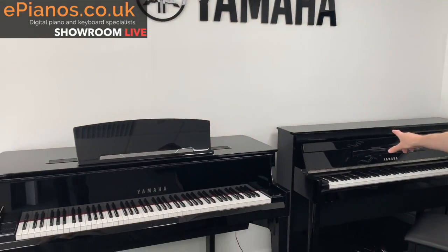Hello, Chris here from ePianos. Welcome to another showroom live where we're going to take you around the piano showroom and show you some things that have taken our fancy this week. I want to show you this time a couple of hybrid pianos.